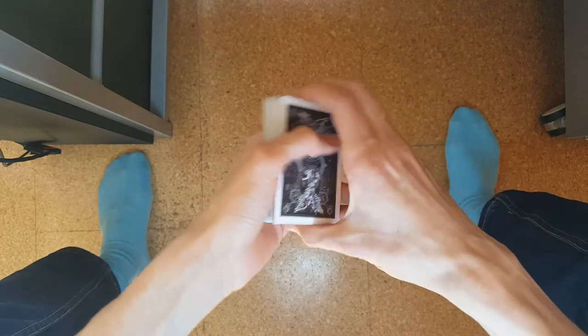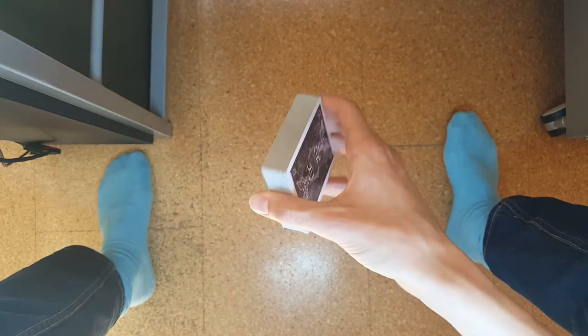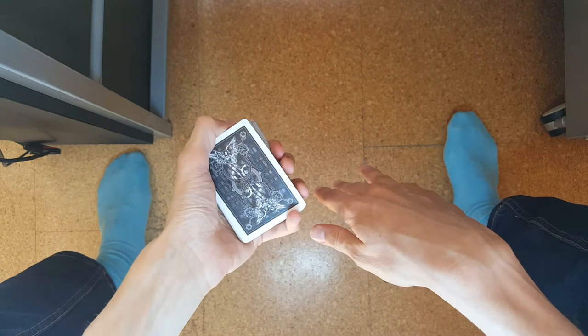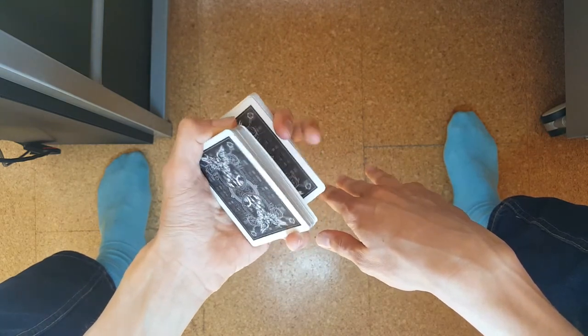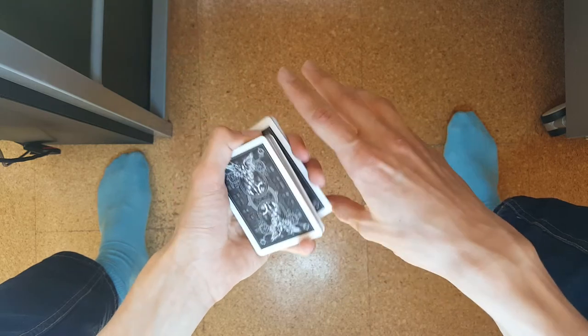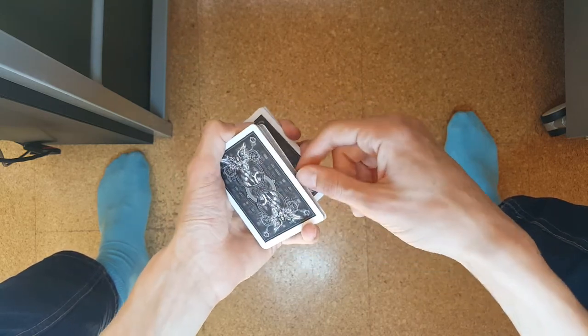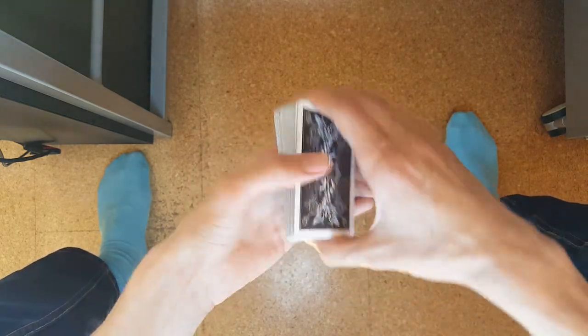That will be version 2. For version 1, I find it personally a bit risky to do in public because the flip won't always happen the way I want it to. I've tried all the angles but it's a bit trial and error. Once you get it done, it really looks better than version 2 in my opinion.